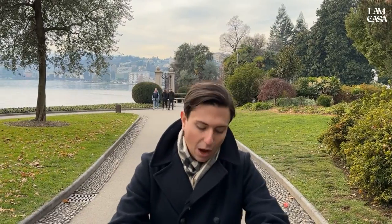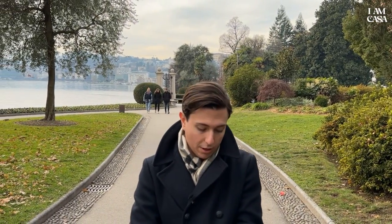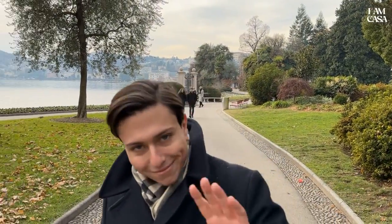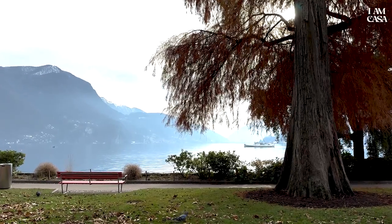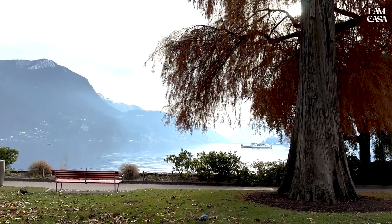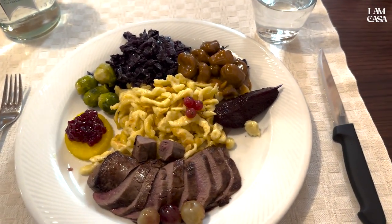Now I want to enjoy the watch in the park with this freezing cold. We just finished the Sella di Capriolo, which is the most typical dish here around Lugano and this part of Italy-Switzerland border — it's super good.